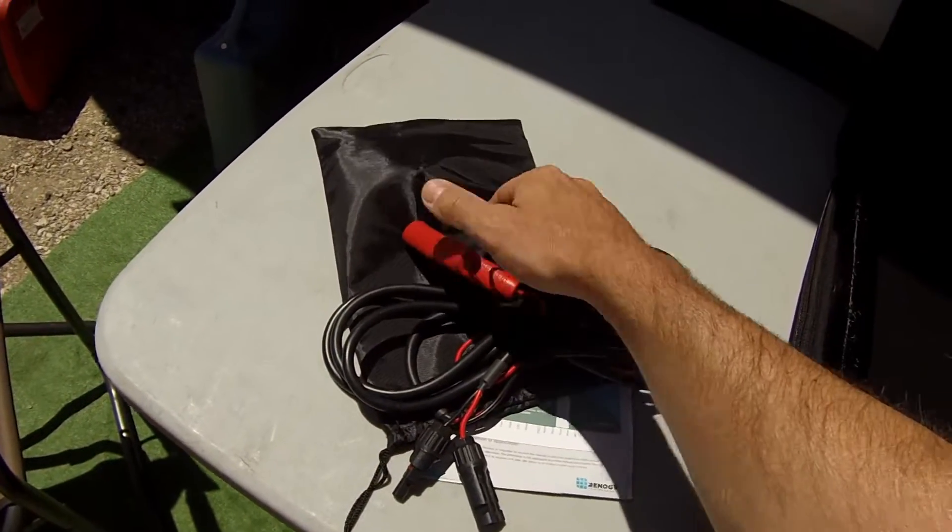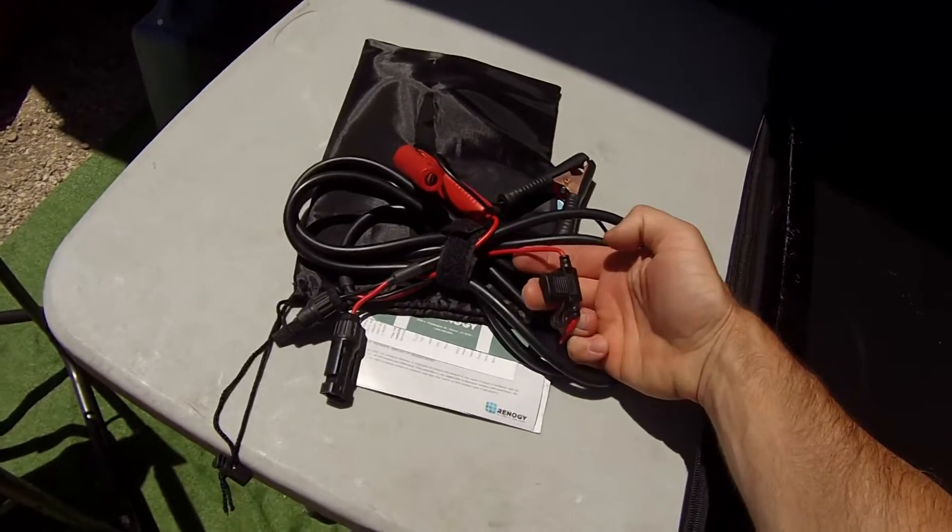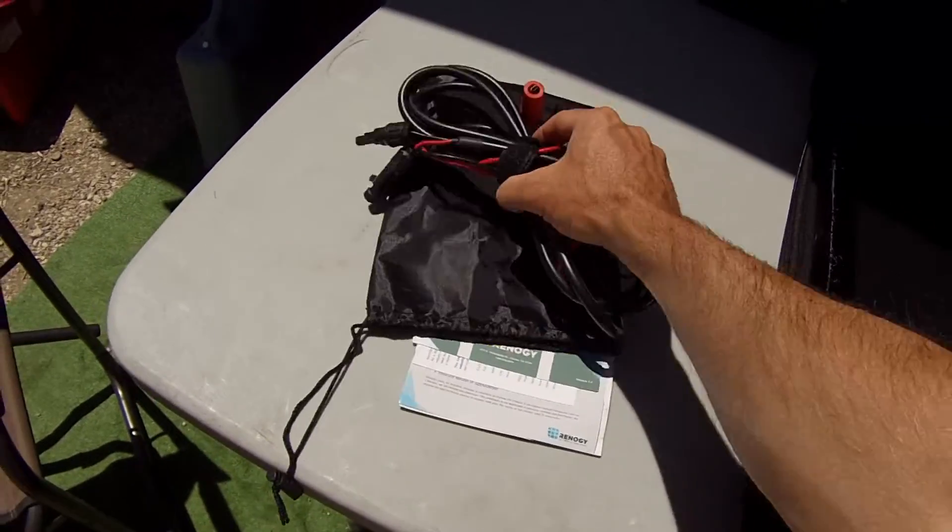Here are the alligator clips again — about 10 feet long. They have a built-in fuse in them as well, and they give you a little bag to keep them in.